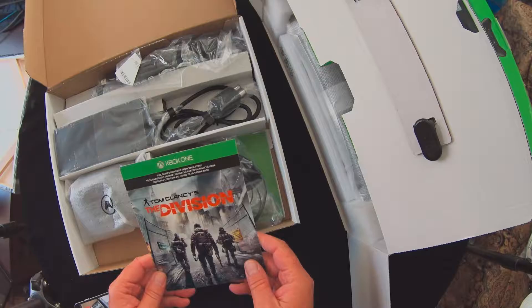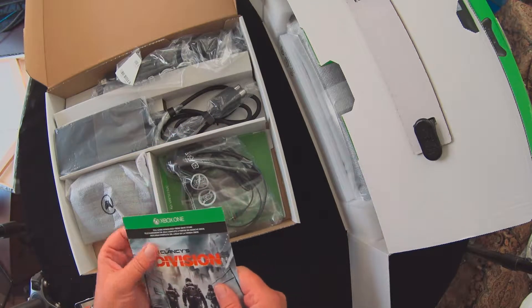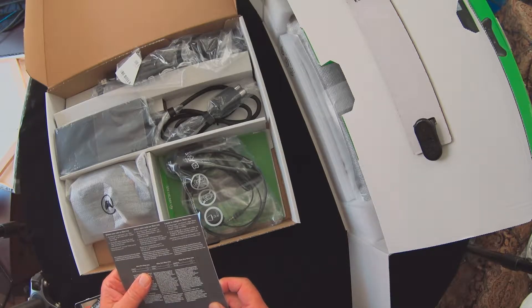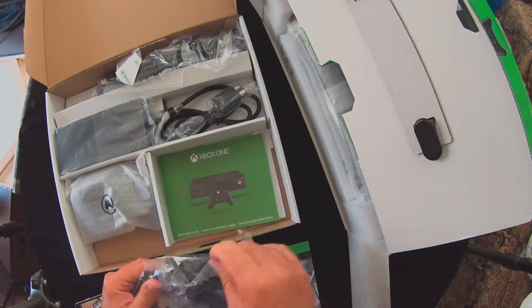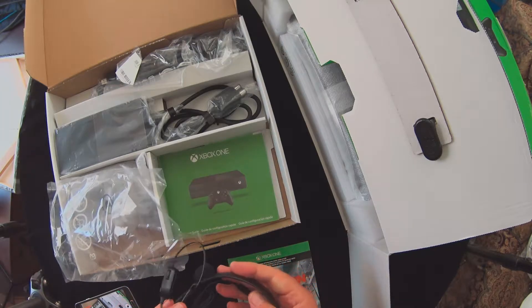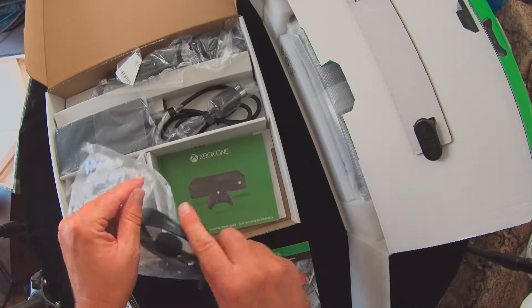So we got here the Xbox One, Tom Clancy's The Division — we redeemed the code to download it, I'm assuming. Looks like cheap headphones; let me see what we got here. But that's what comes with the unit — we'll go ahead and try those out, see if they work.